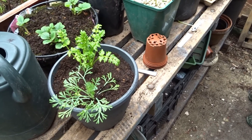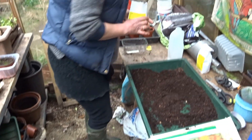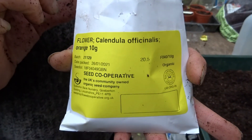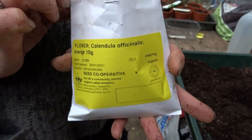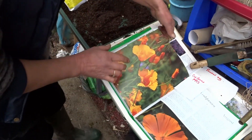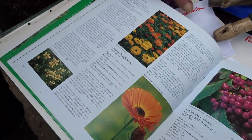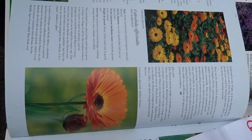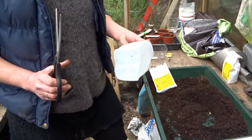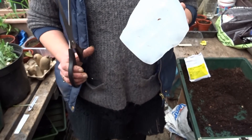We're still on flowers. Today we're going to sow some Calendula officinalis, otherwise known as pot marigold. It's nice and colourful, again it attracts hoverflies and other pollinators, and it's a really good companion plant to grow with vegetables. Instead of just putting it into a pot, we're doing a bit of an experiment — I'm making a mini greenhouse out of an old milk carton.